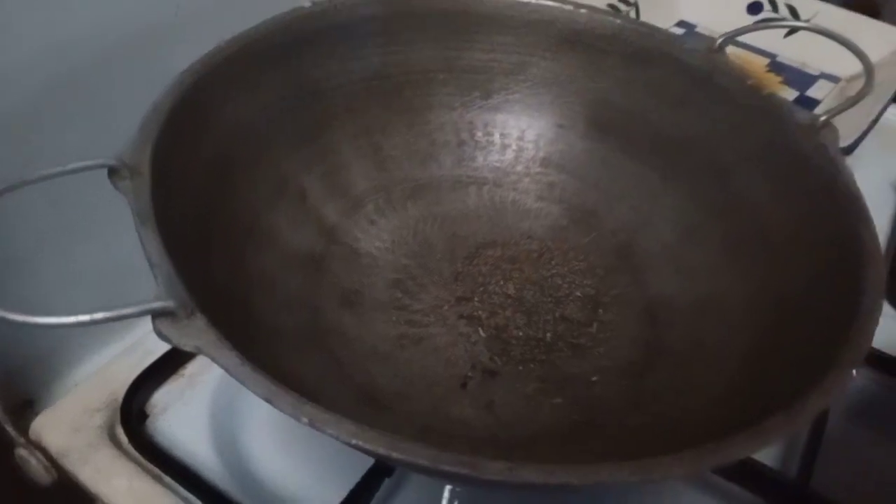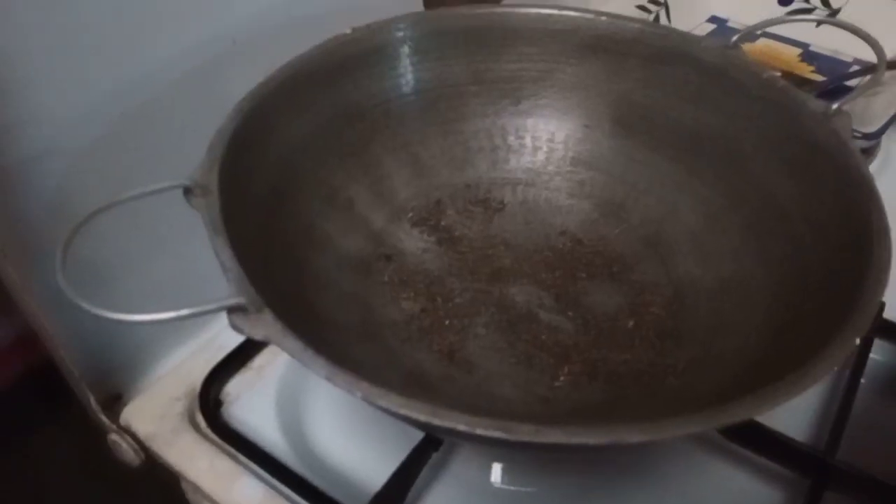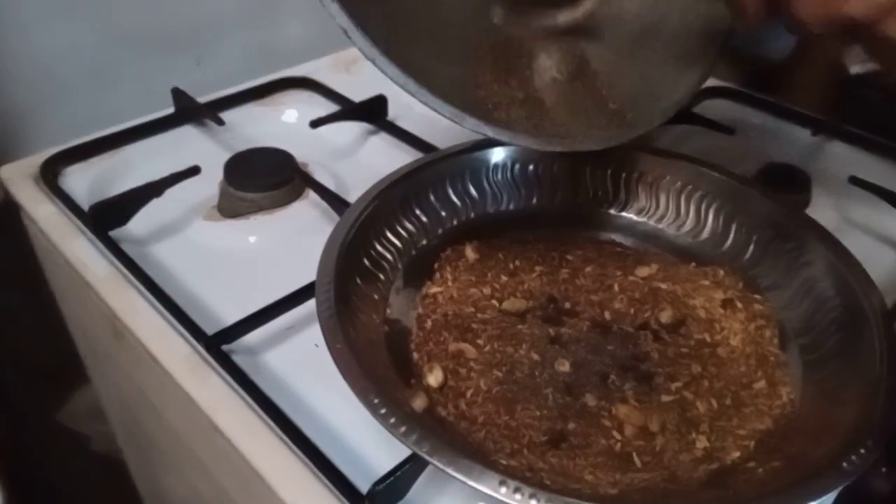Finally, roast pepper powder. If you don't have pepper powder, you can use pepper seeds as well. After it's done, put it in a plate.